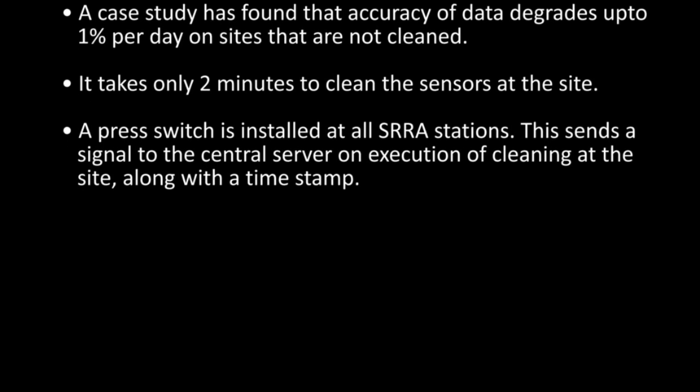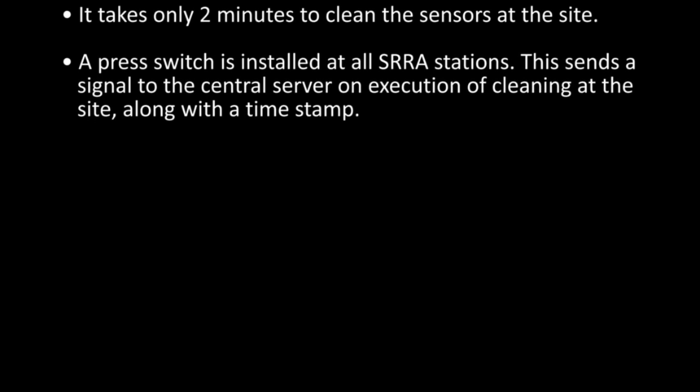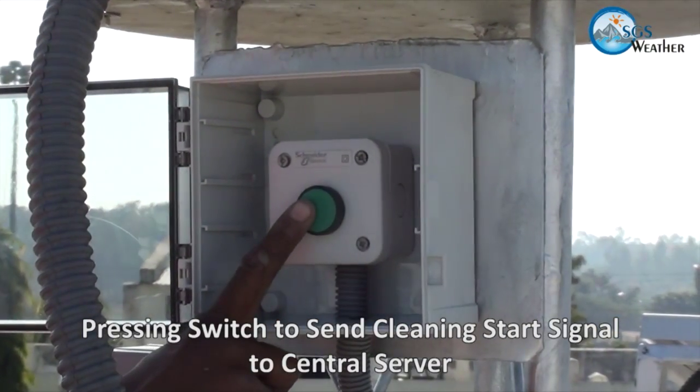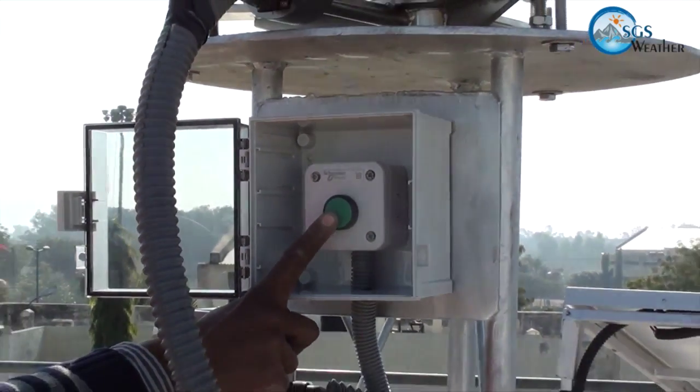A press switch is installed at all SRRA stations. This sends a signal to the central server on execution of cleaning at the site, along with a timestamp. Before starting the cleaning procedure, the operator needs to push the cleaning switch button to send a signal to the central server.